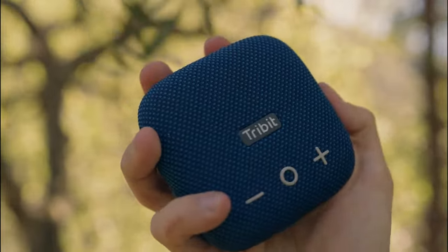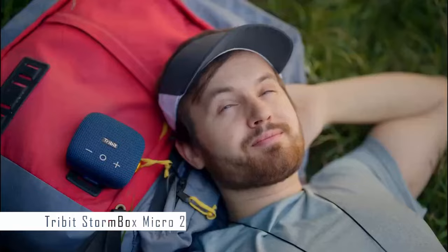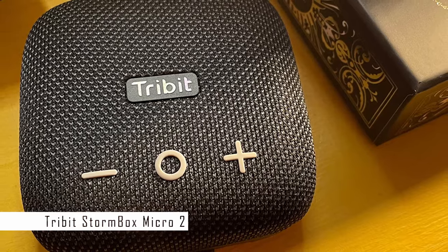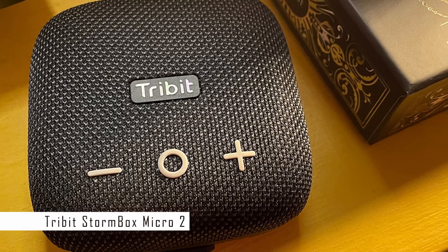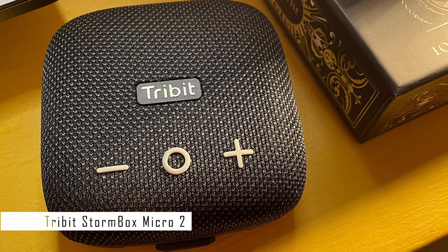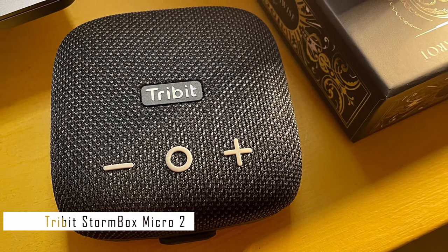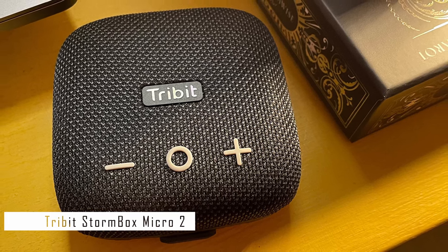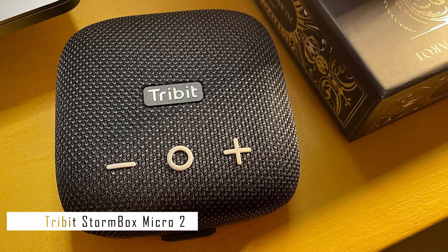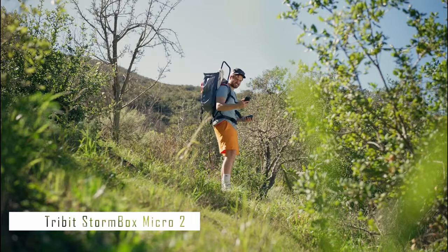Number 4 on our list is the Tribit StormBox Micro 2. This tiny but powerful device can fill any room or outdoor space with rich and clear sound. It has a sleek and minimalist design with a woven texture on top and a rubberized bottom half for grip. A handy strap on the underside lets you attach it to a table leg, bag strap, bike handlebar, or anything else you can think of.